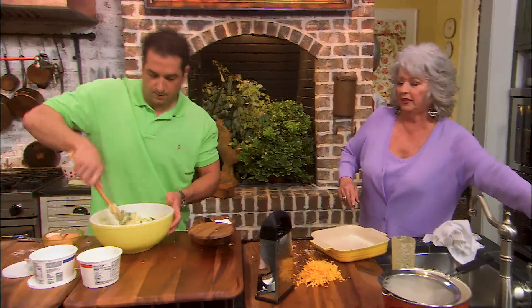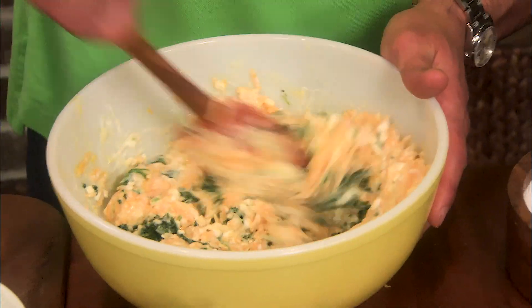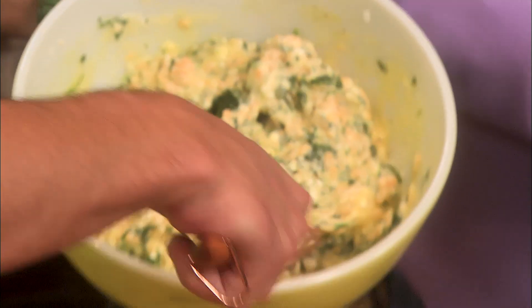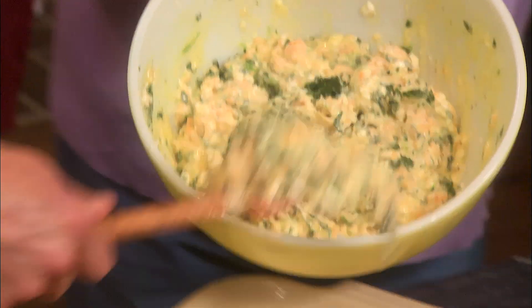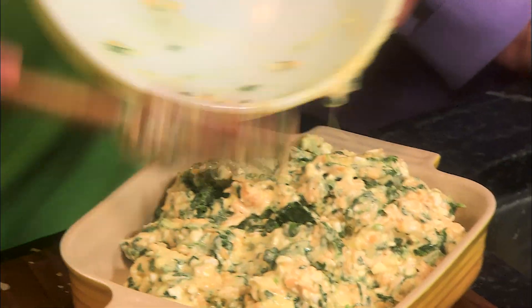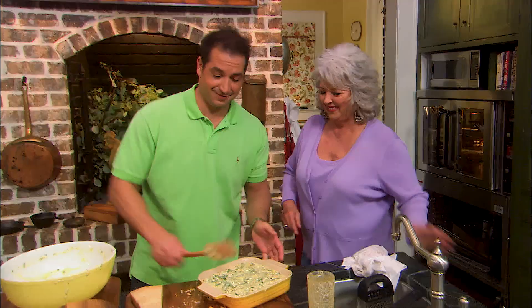Bobby, doesn't that look delicious? Yes, absolutely. I'm excited. All right, put that in. We're going to bake this in a 325-degree oven for about 45 minutes. In the oven that goes.